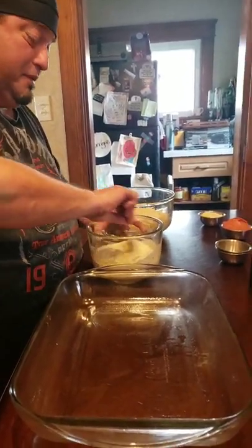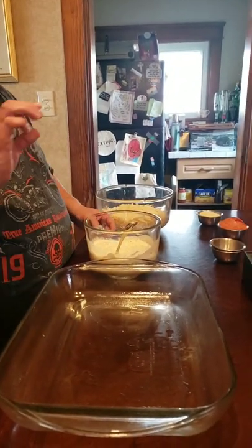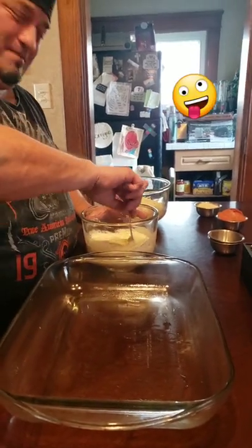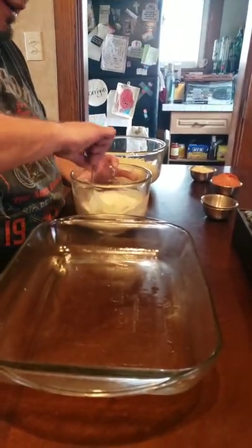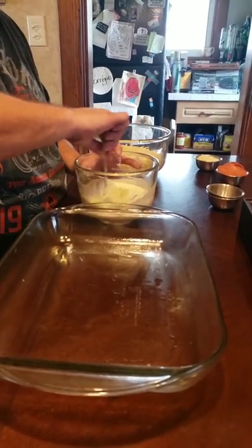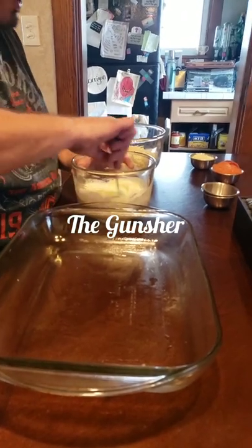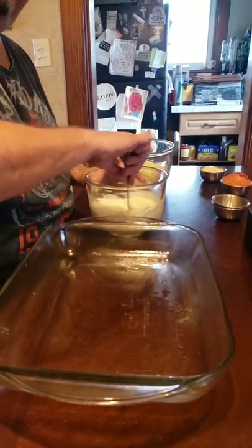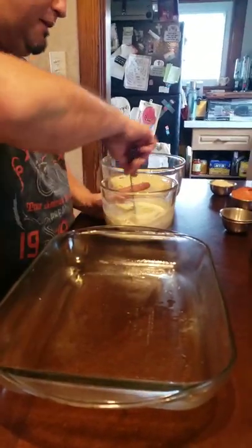My little guy says he doesn't like lasagna, so I'm like, hmm, how can I make this interesting? So I'm gonna put a layer of pepperoni in there. I've had lasagna with pepperoni in it — we're gonna try it, trying to make it enticing for Gunchy. By the way, look him up on YouTube guys, if you got kids that are gamers, check him out.